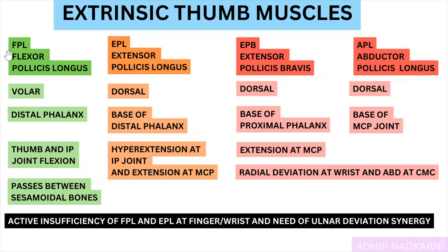The flexor will obviously be present on the volar aspect of your hand because it causes flexion, whereas the others are present on the dorsal aspect because they cause extension and abduction, which is an outward movement.